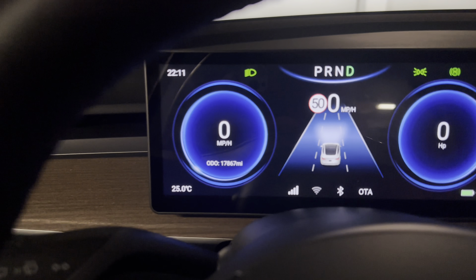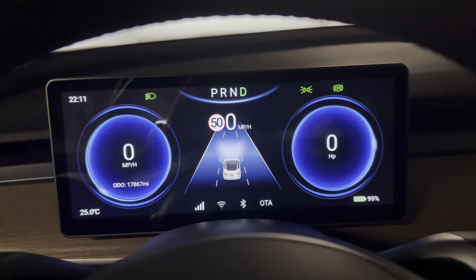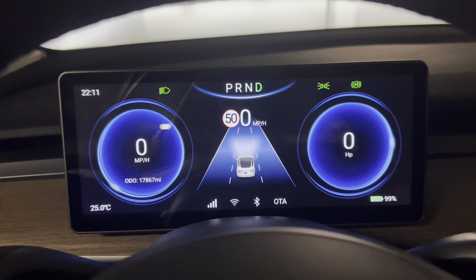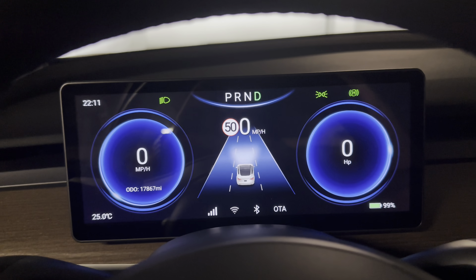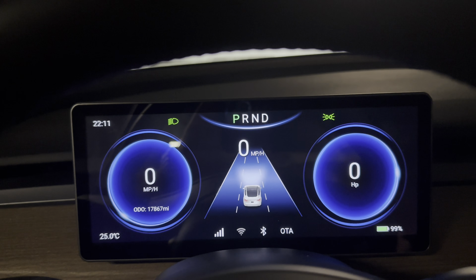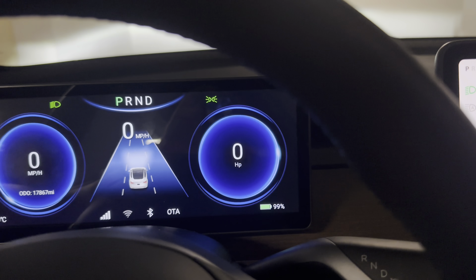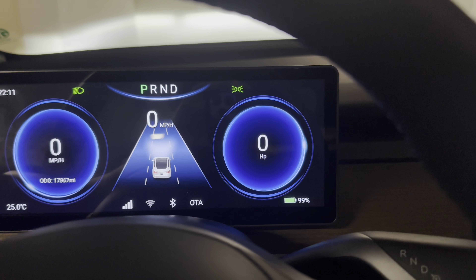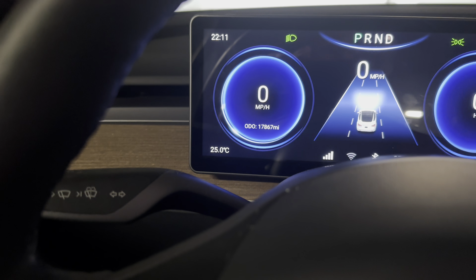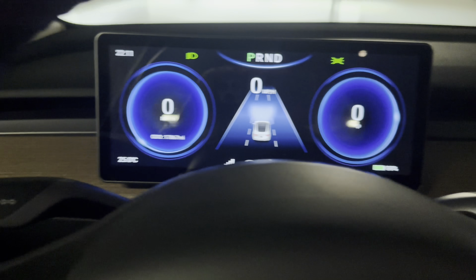To your left there's your Speedo and your total mileage. In the middle, various information which I'll scroll through in a bit. On the top middle there's your transmission. It shows your headlight charging status, all that good stuff. On the right it shows your power flow, which is in horsepower, which is quite interesting. And on the left it's your temperature — I purposely left it on centigrade. You can have it both ways, centigrade or Fahrenheit.